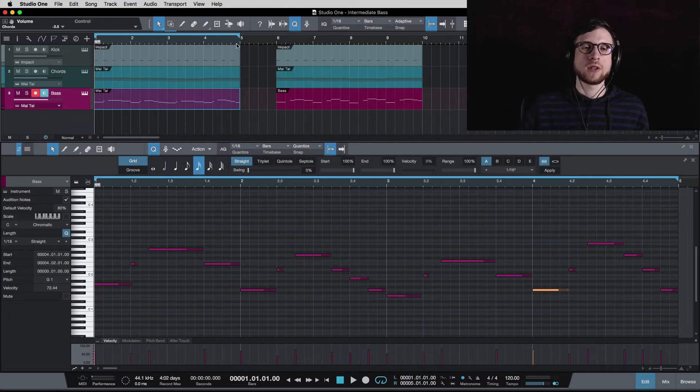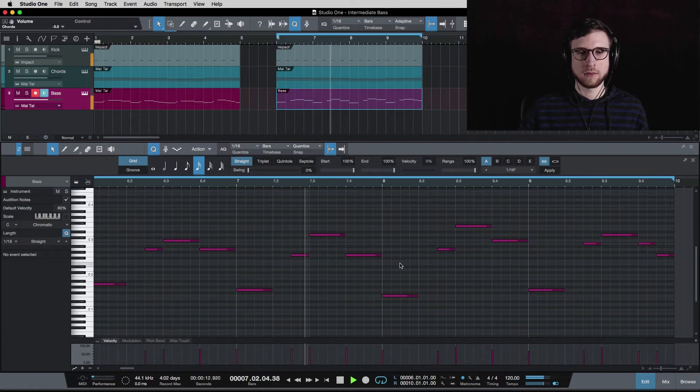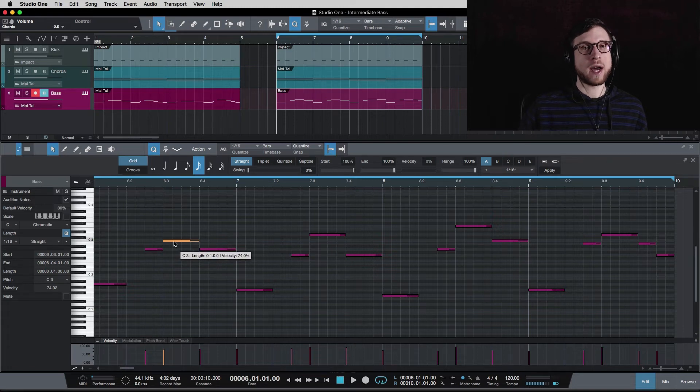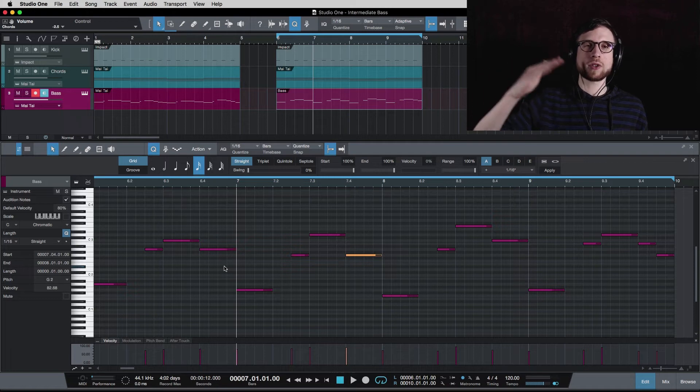I have another example here with the same chord progression and the same kick pattern but a new bass line. On A minor, I hit the A root note, go up an octave to the A, and then even higher to the third of the chord — so that's A to A to C. Remember A minor is A, C, and E; C is inside the chord. So I'm going A, C, A, and now I'm hitting G which is the root note of the next chord.